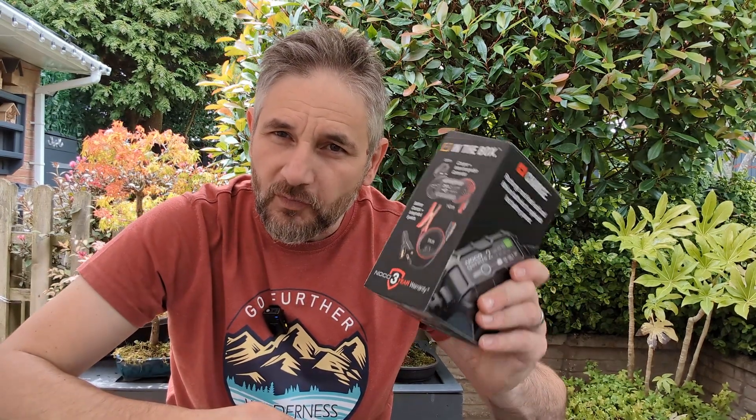Will this NoCo 2 recover a sulfated battery? Welcome back to the channel. I've been shopping, so here it is — the NoCo 2.